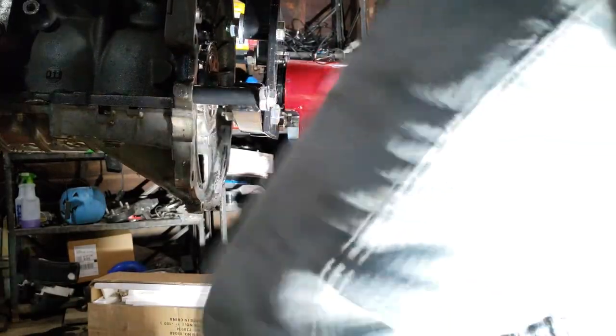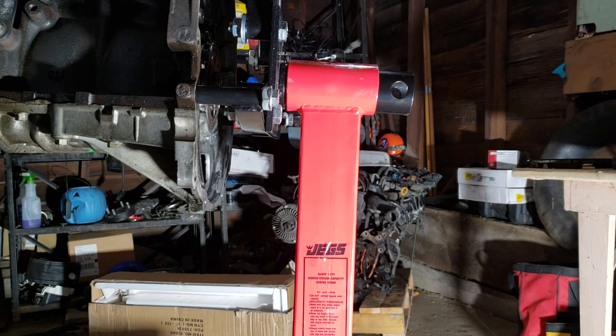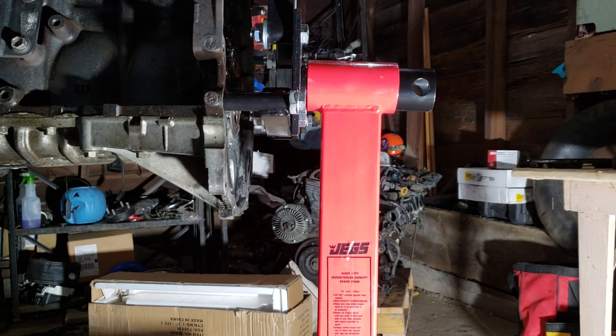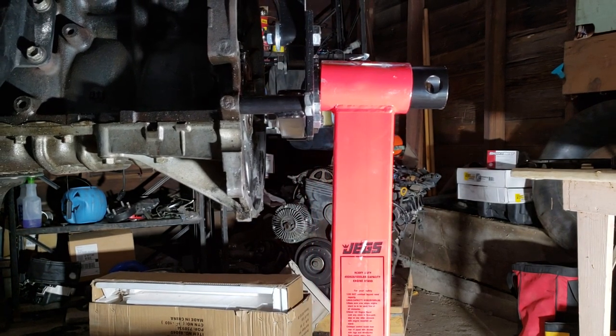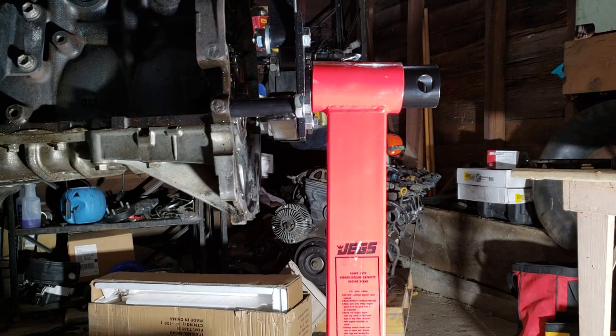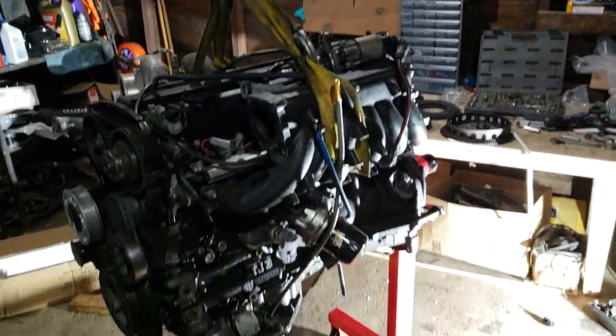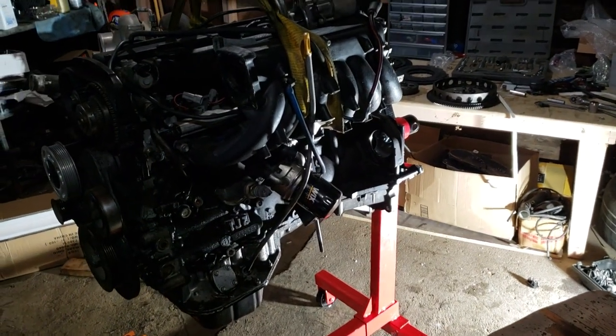All right, let's see if I trust my new engine stand. I'm kind of afraid. I'm scared. It's making scary noises as I let it down.